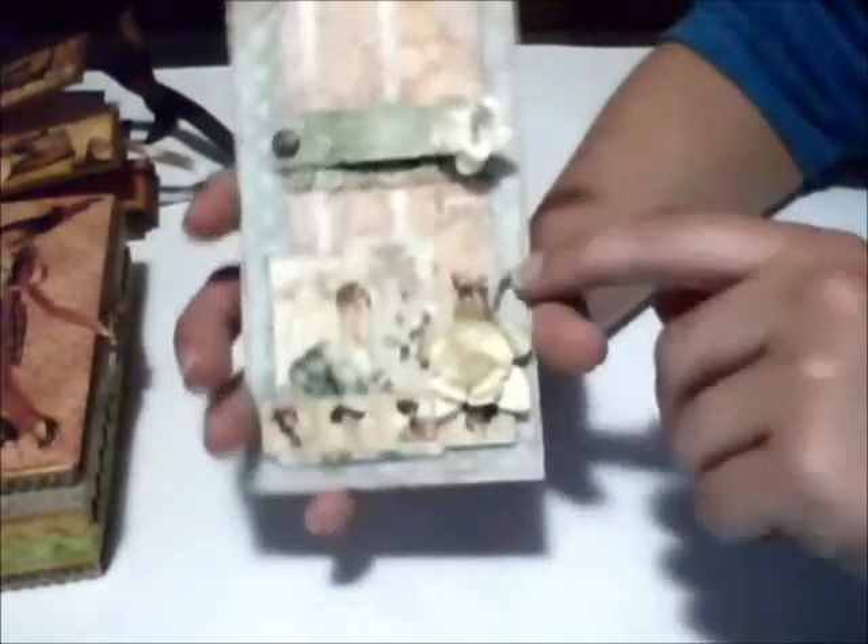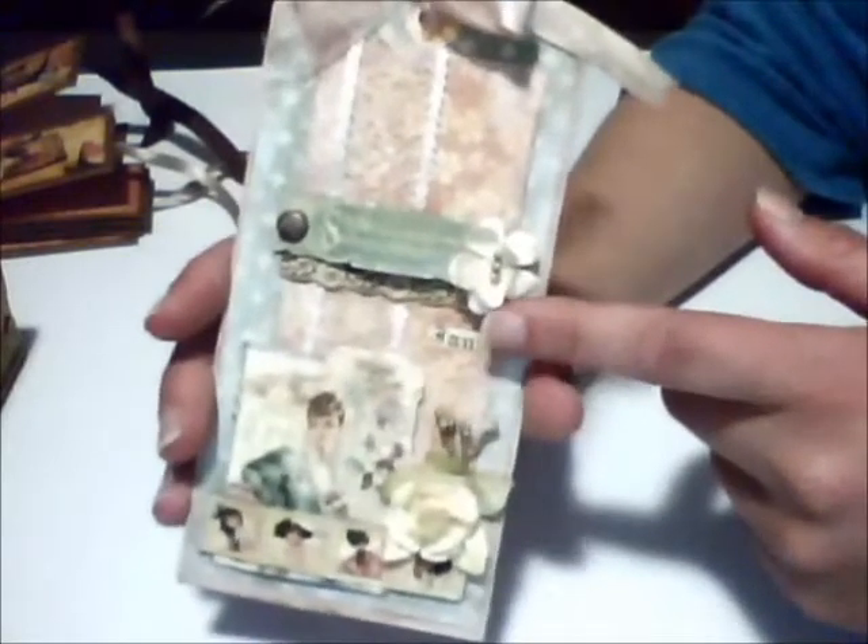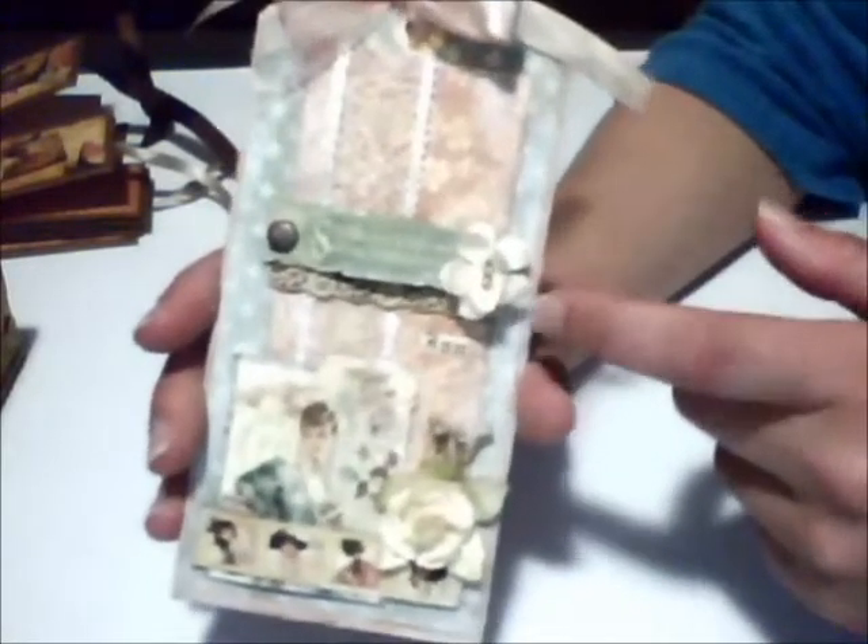I applied gesso over the entire tag to give it the appearance of having been dusted by snow. I also applied a touch of red here. Since I needed to add one more element, I placed a cherry blossom made following Leanne's tutorial.